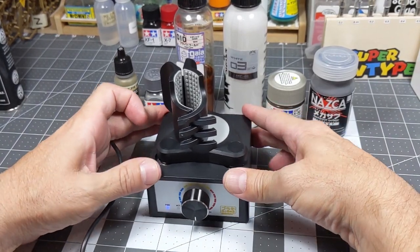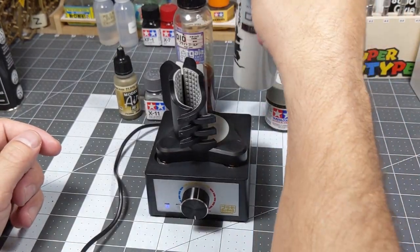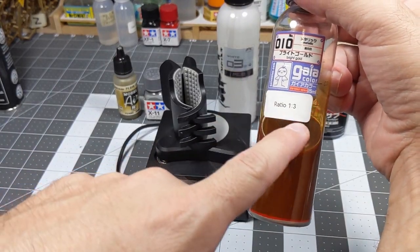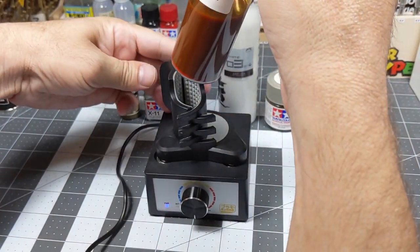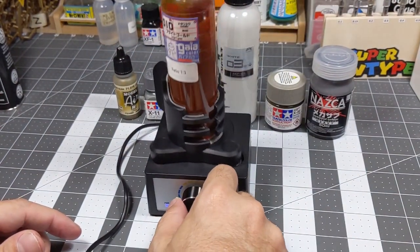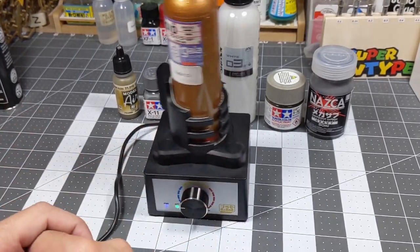I'm going to do a lacquer — I'm going to eyeball it, I'm not going to go by the color indicators. So I'm going to do the Gaia, which is already diluted to a 1:3 ratio, and we'll see how long it takes to mix.